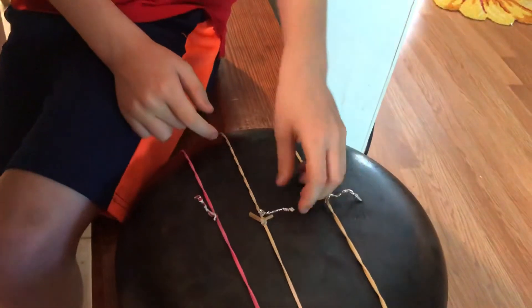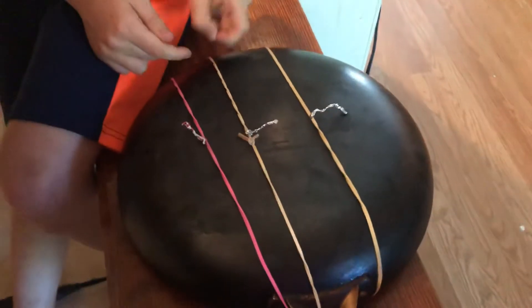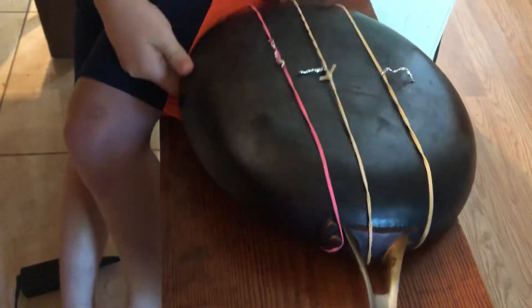I had to cut this rubber band in half and put it through that because I needed one in the middle, and I tied it on the other side. Very creative.